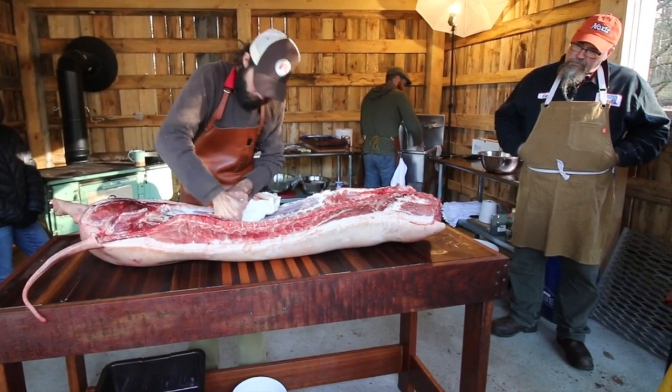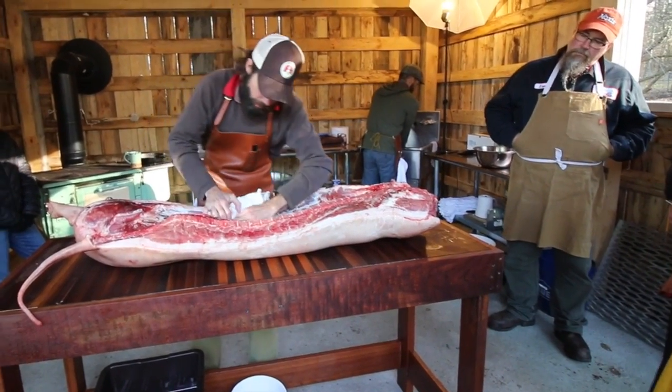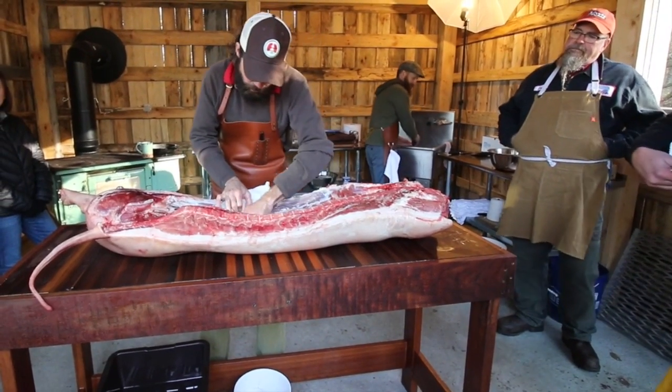So the kidney is buried in the leaf. Correct. Yeah. Just like they are in our bodies.